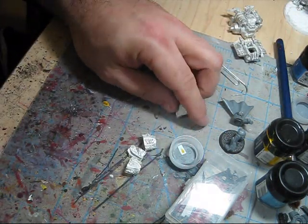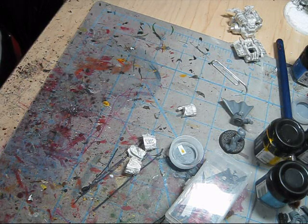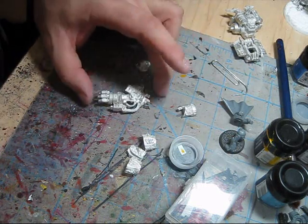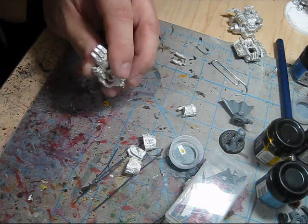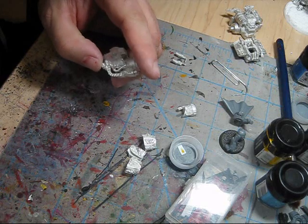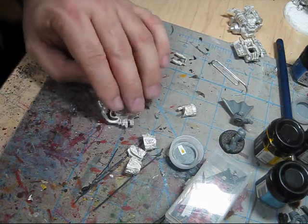So there he is. The last parts I have here that I can work on — here's an arm. I need to get that bolter off because I want that to be a flamer.